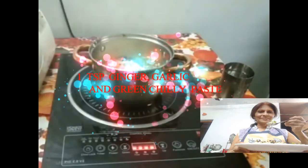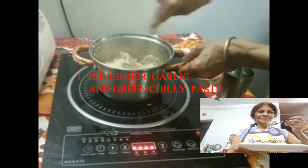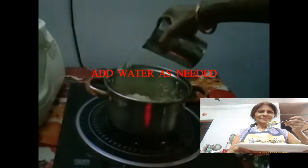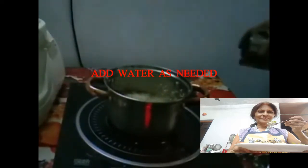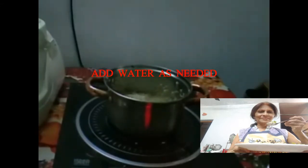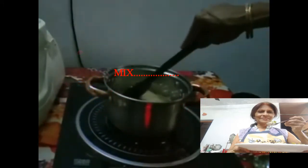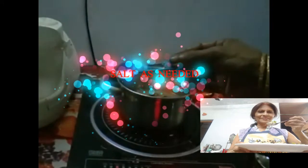Add 1 teaspoon ginger garlic and green chili paste. Mix it well. Add water as needed and salt as needed.